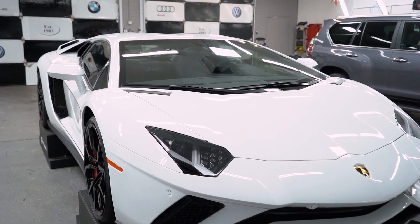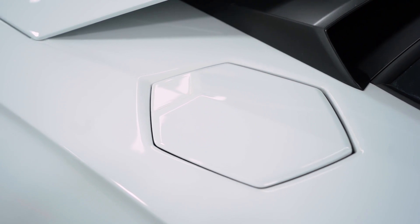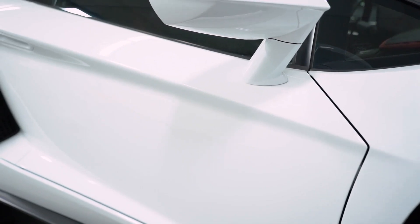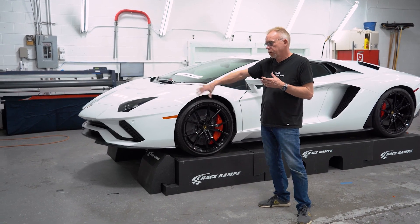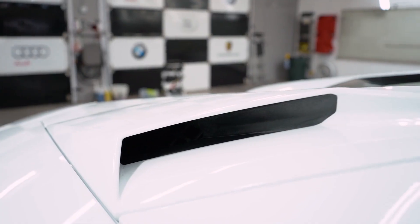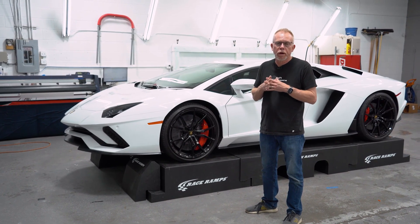A vehicle like this is a very expensive car, so it totally makes sense to protect the entire thing. But honestly, the most common choice is to do the entire front clip — the hood, the headlights, the mirrors and stuff like that. So we don't just work on exotic cars; we work on your average Joe's car, like the one I drive.